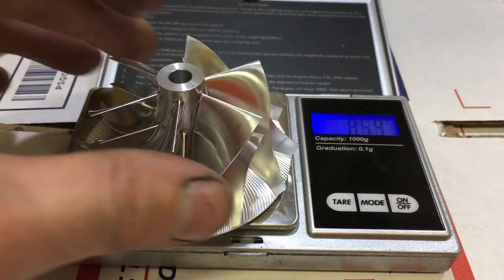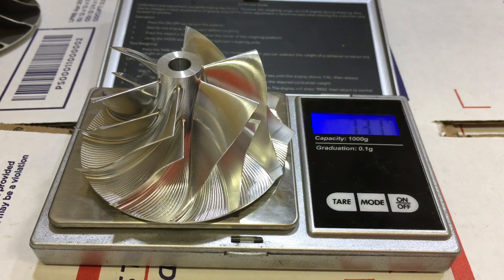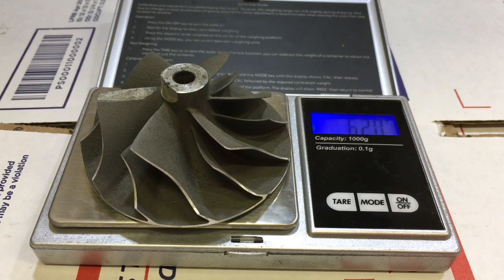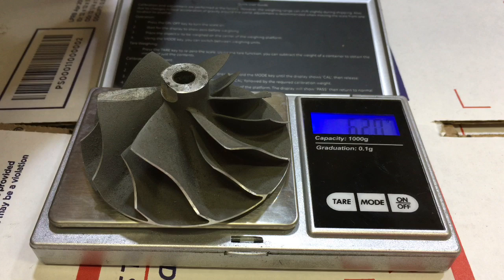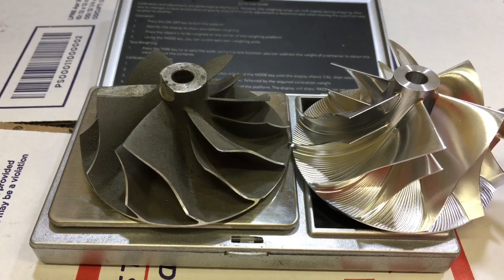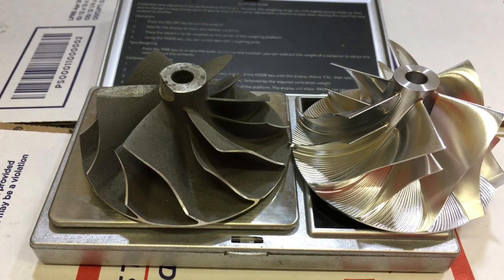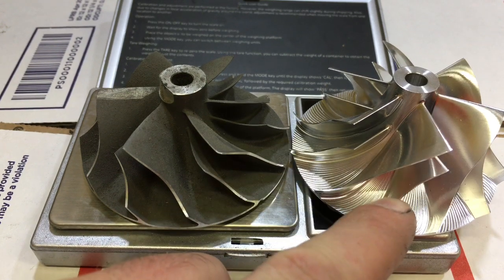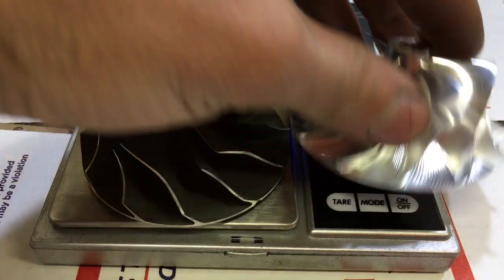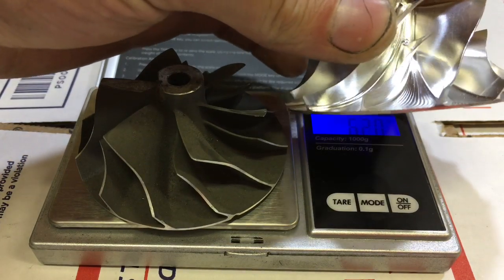Next, a billet 20G compressor wheel. This wheel measures 52.6 millimeter by 68 millimeter — we're getting 73.1 grams. Here's a cast 20G compressor wheel — we're getting 62 grams. So in this case, there's an 11 gram difference; the billet wheel is 11 grams heavier than the cast wheel. The reason why is because these blades are much taller — it's an extended tip design. It also has the blades curved and extended on the back side for more airflow.